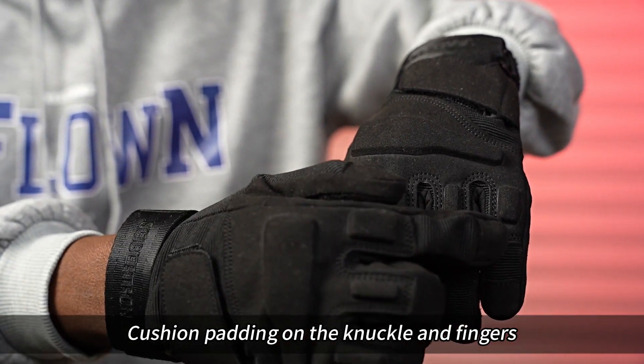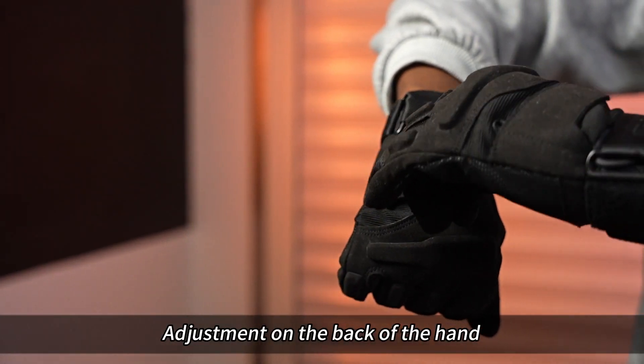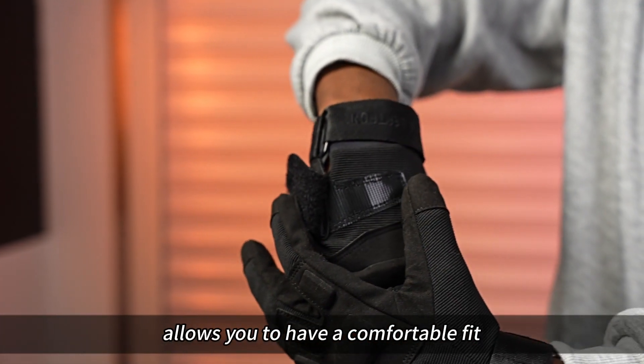Cushion padding on the knuckle and the fingers protects the hand without interfering with operation. Adjustment on the back of the hand allows you to have a comfortable fit.